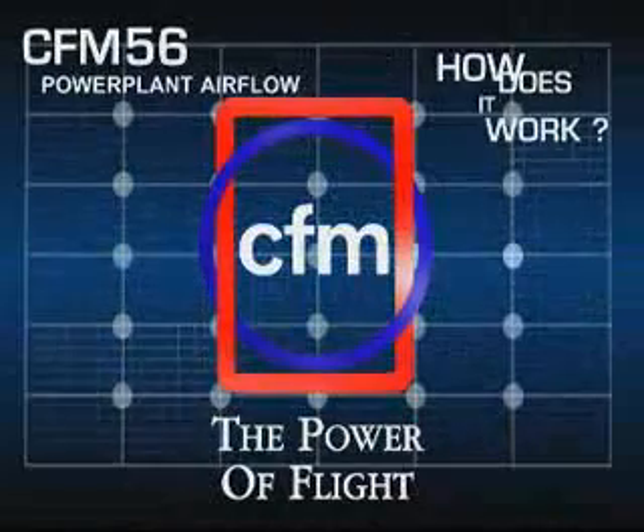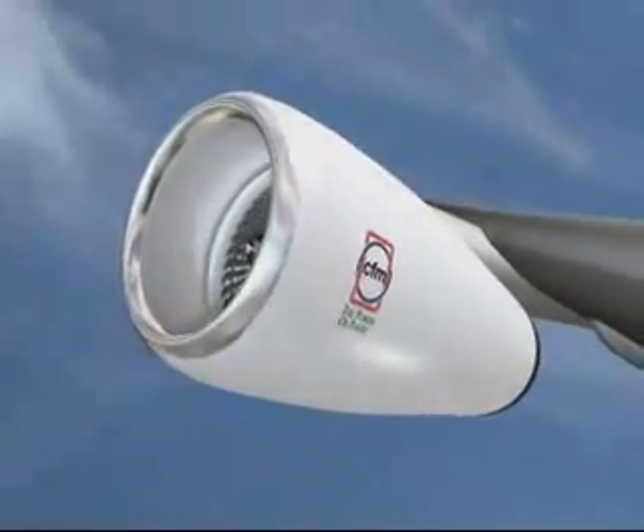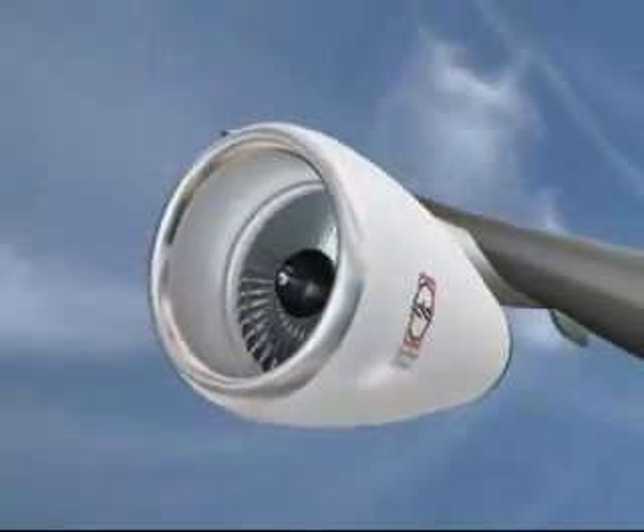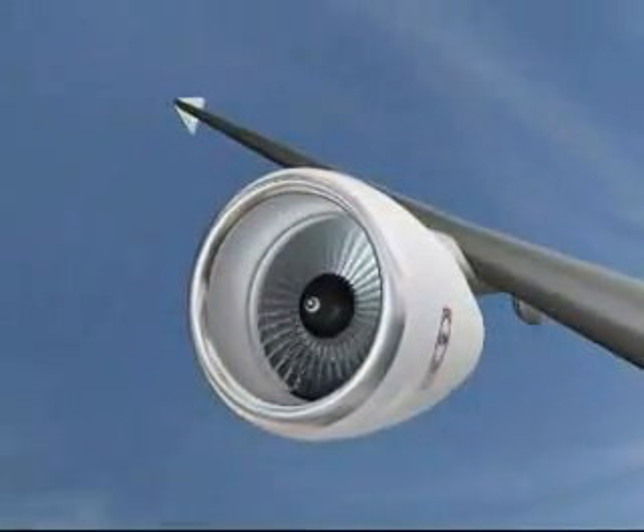How a turbofan engine works: to make an aircraft move forwards we need a pushing force or thrust, which we create by making the air accelerate between the front and the back of the engine.